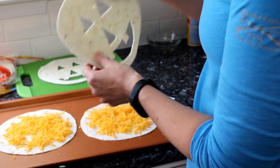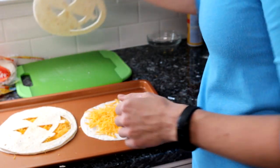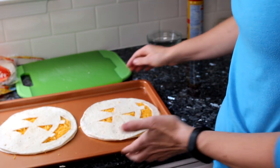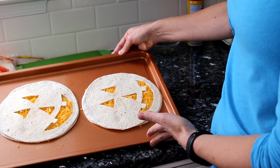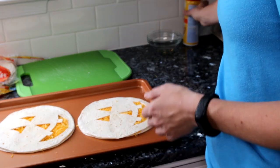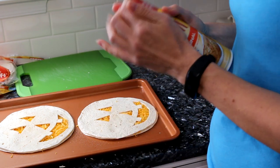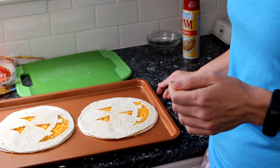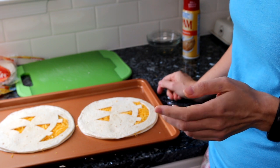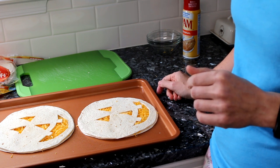Once you've done that, simply set your top tortilla on the bottom one, line them up, and make sure the cheese is showing through your cutout. Now give the top tortilla a quick spray with the cooking spray, then put it in your preheated oven for about 10 minutes. Check on it — you want to take it out when the cheese is all nice and melted, so however long that takes, but start with about 10 minutes.